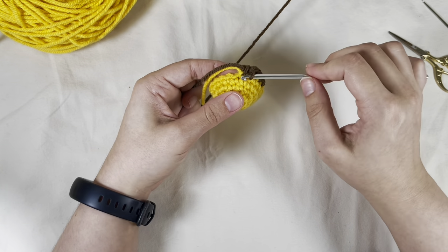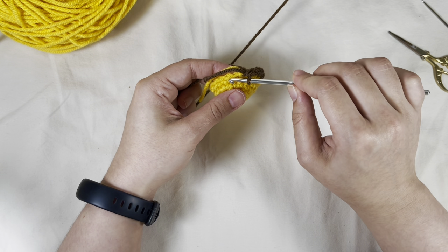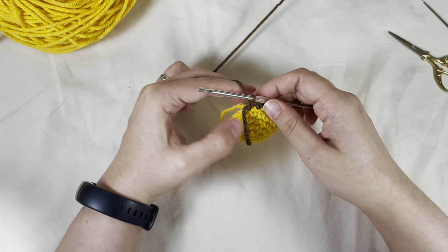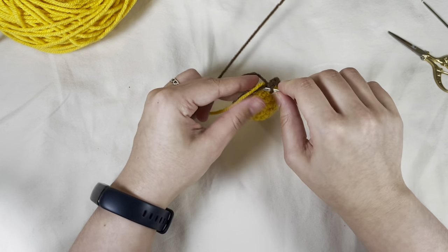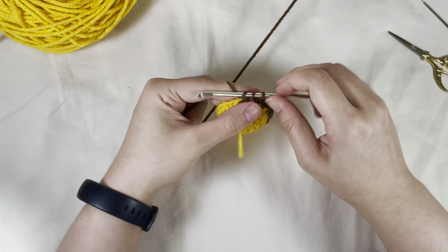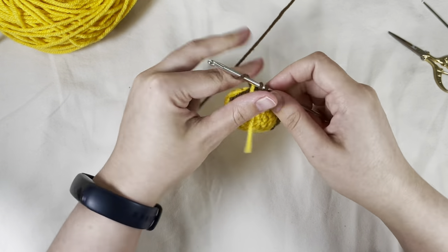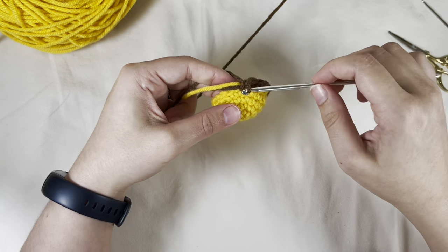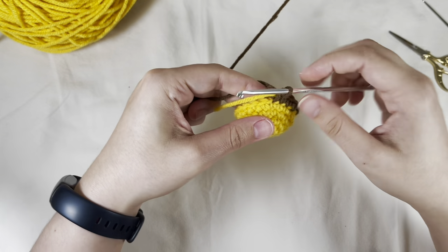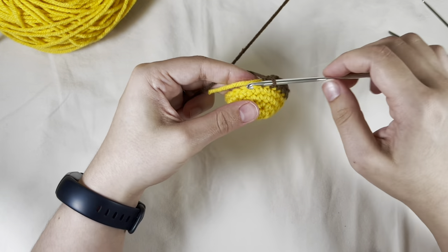Double check — see this one is going to this stitch, which means this stitch we don't need to work in. We're going to skip that one and work into this one. This is how I seamlessly transition colors. I'll do one more and pull the brown tail aside, and keep single crocheting over the gold tail.